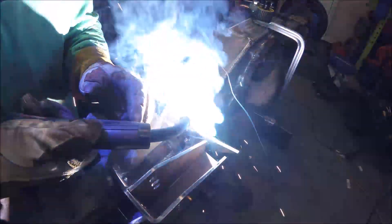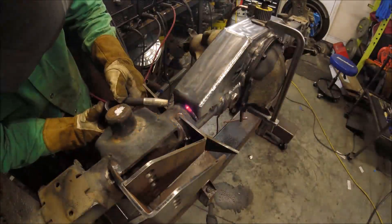When making these welds, make sure to jump around front to back, side to side, so that not all of the welds are on one side of the axle. For setting up your welding machine, the rule of thumb is to set it to the thinnest thickness material. For this scenario, it's 3/16.